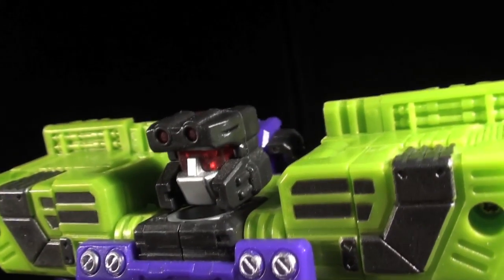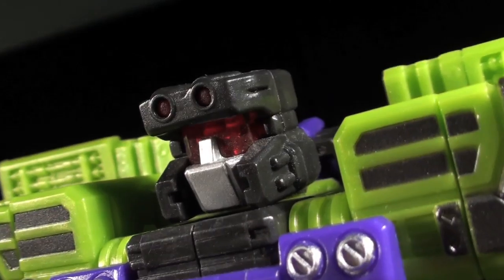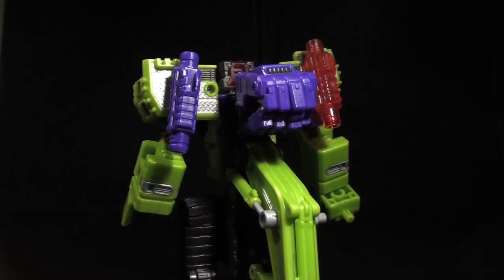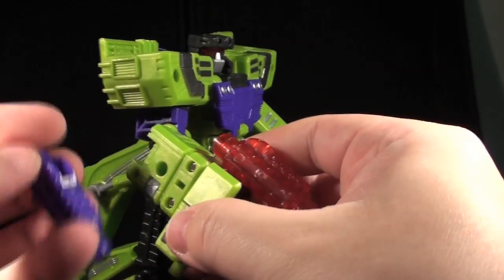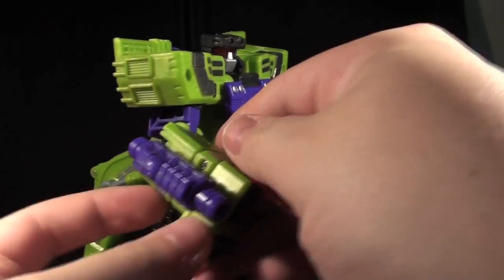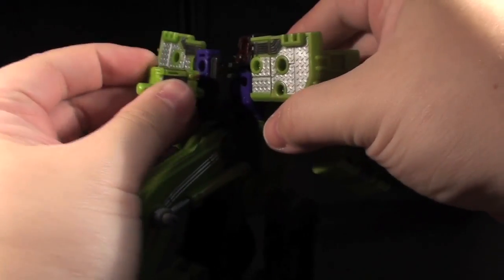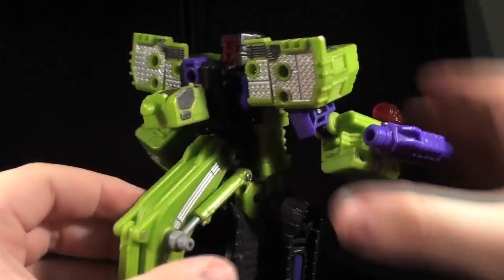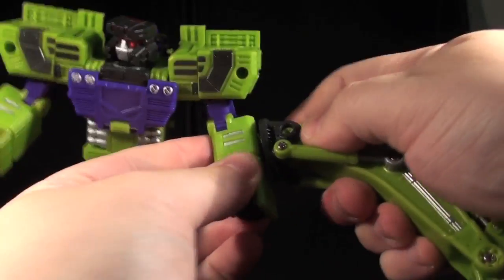The paintwork is clean, if a tad minimal, but I prefer the simpler color palette myself. His universal peg and hole system comes into play here as you have a myriad of options when it comes to placing his accessories — crane and cab — if you don't want to stick with where they were stored in vehicle mode. There's a specifically larger hole on his left arm for the shovel to use as a hardcore melee weapon, grappling claw, or giant eating utensil.